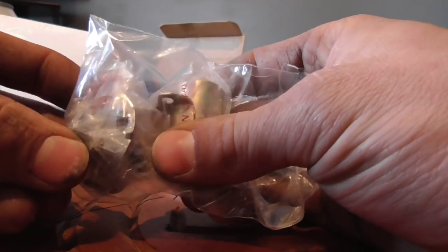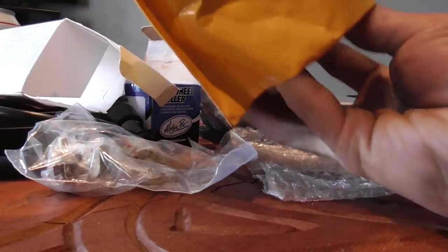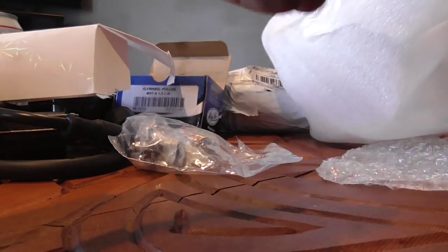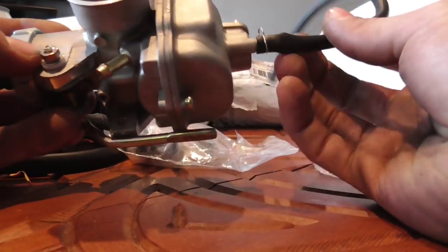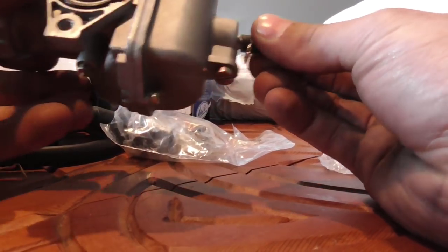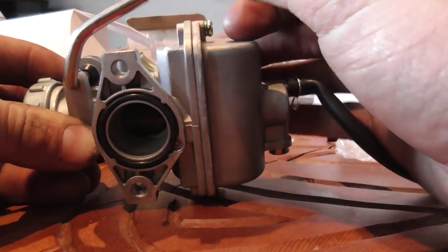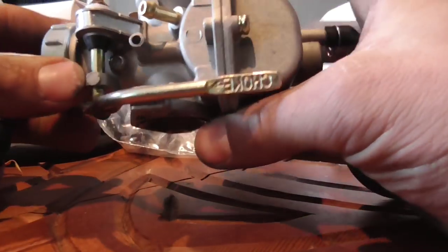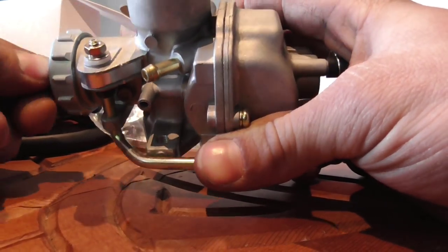Points and condenser will be for the XL80. And then the big item here — the carburetor. Now this is off of a 110, or whatever the Honda was, maybe 125. But this would be awesome. It's got a little choke and that's for my throttle cable. That should be awesome and will help it run a lot better.